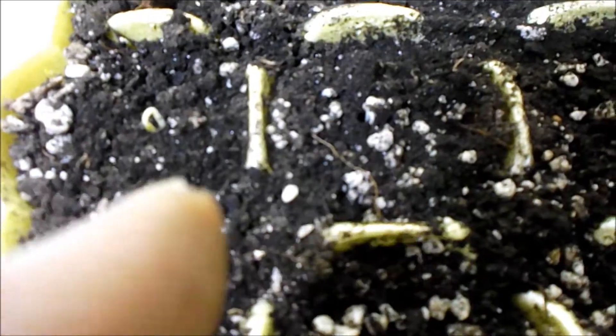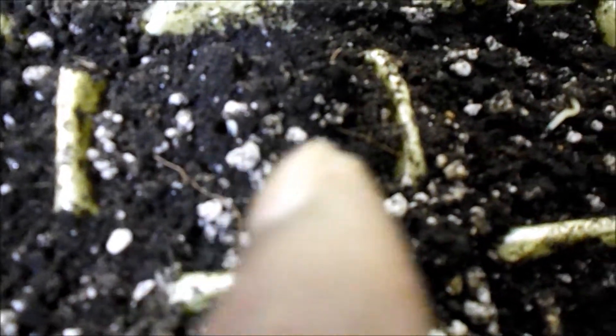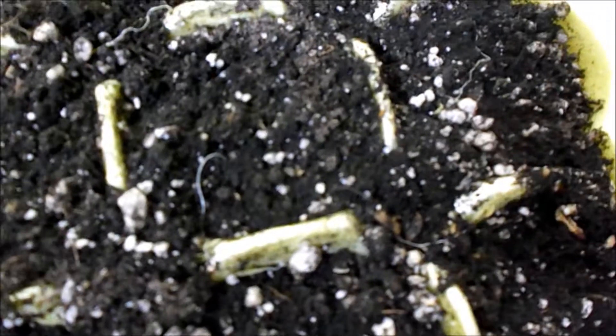I only noticed one of these when I decided to bring it up here to show you, but now that I'm looking at it I see one coming up right there, another right there — so these three in a row. Oh, there's another! When they start to pop out, they all tend to come up around the same time.